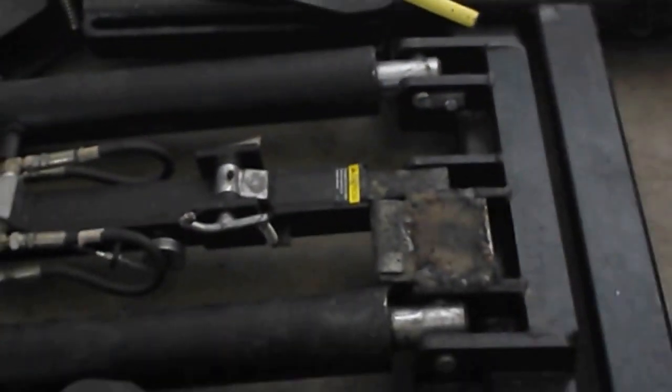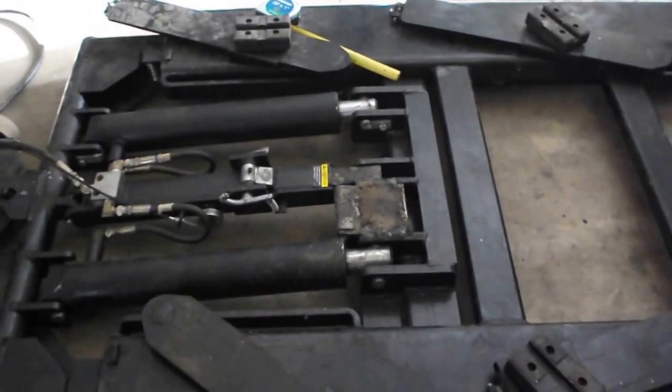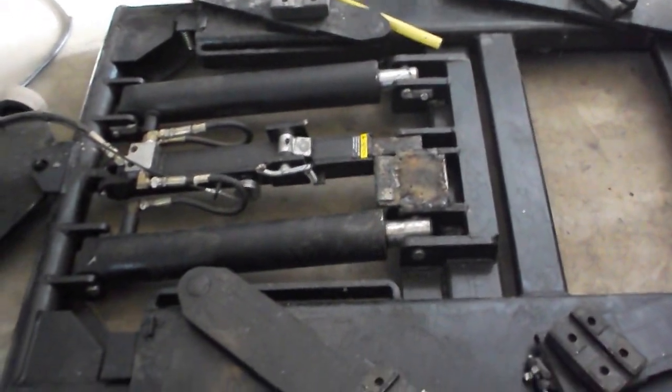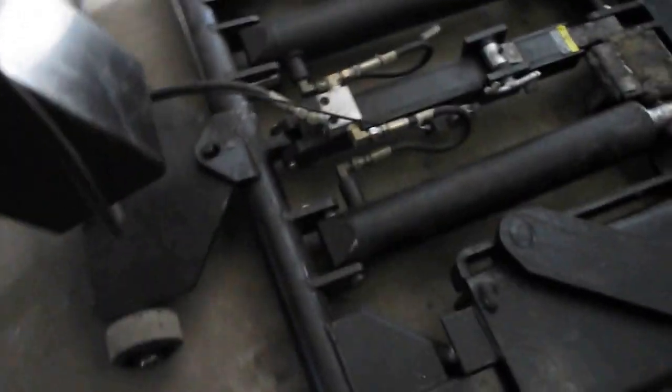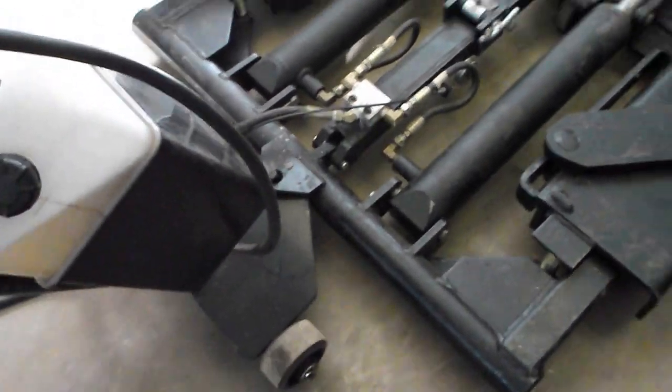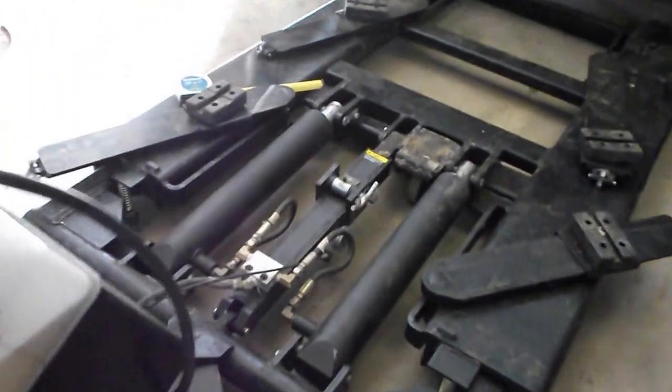Now when I put the hoist down, it doesn't go down quite as far — it's up about three quarters of an inch from where it was. But now probably 70% of the weight is on that one caster. I don't even need to push down on the handles here, and I can push the hoist ahead like that. There's no way I could have done that before. It's easier to move.